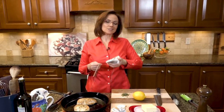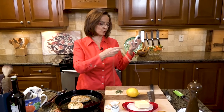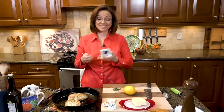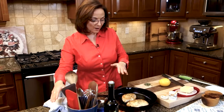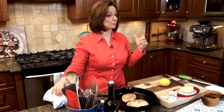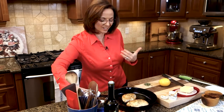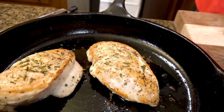One of these probe thermometers is a fantastic tool in the kitchen because you insert it, you set your temperature, and this sits outside. You set it to the internal temperature you want, and when your meat hits that, you're good to go. 165°F — this only took 2 minutes a side and then 10 minutes in the oven at 375 Fahrenheit on a convection or fan setting. Look at how perfect those chicken breasts look.